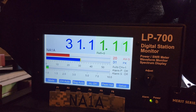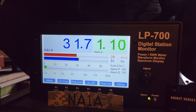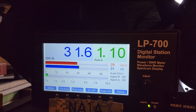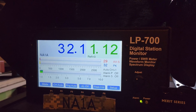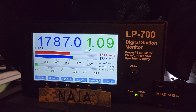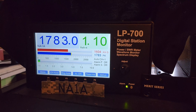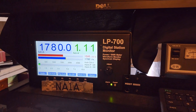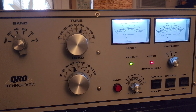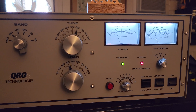Now the drive power is adjusted up to a little over 30 watts, and we put the amplifier on transmit. With a little over 30 watts, she's putting out roughly 1800 watts or thereabouts. The meters are still parallel to each other — that's the way they should be.